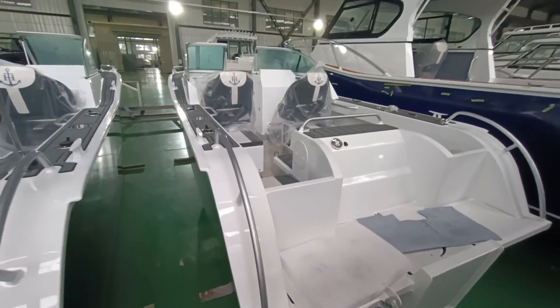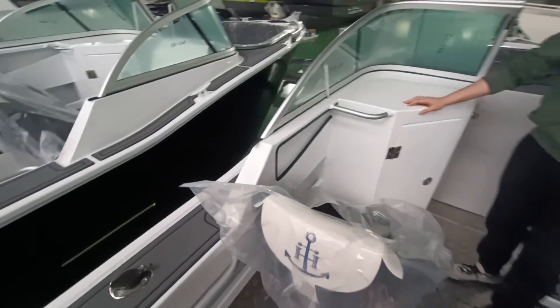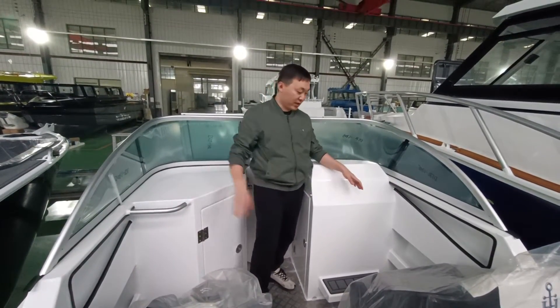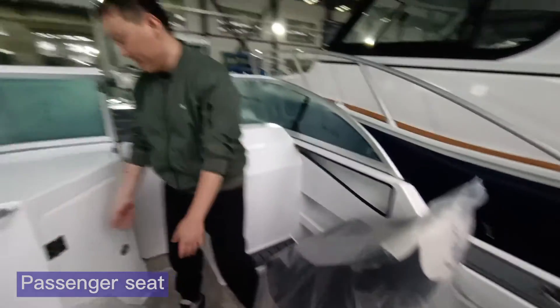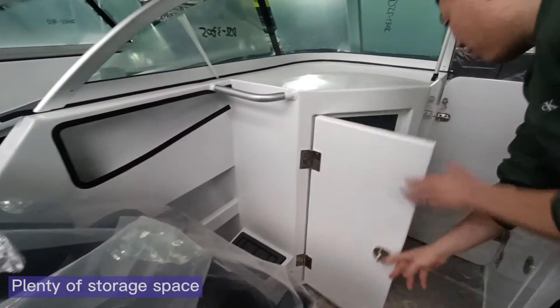Let's step into this boat to have a review of the layout. Here we are at the cockpit of this boat — this area is the driving area and the passenger area, with a very big space of storage inside.